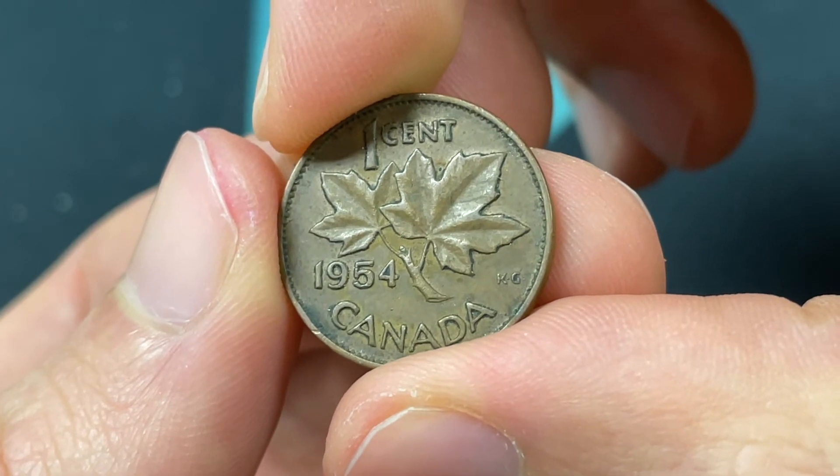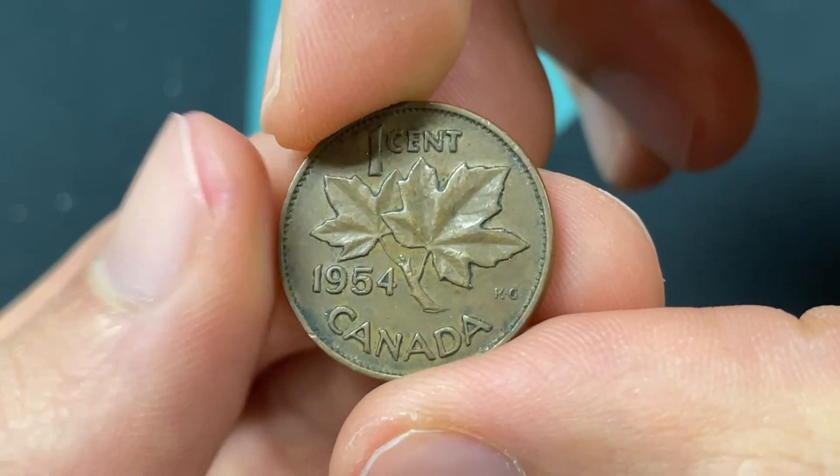For this coin, it's really just going to be worth about 10 to 15 cents. Nothing too crazy here. Thanks for watching the video.